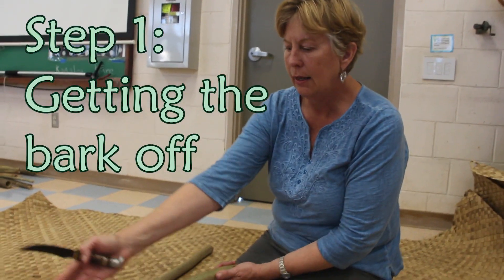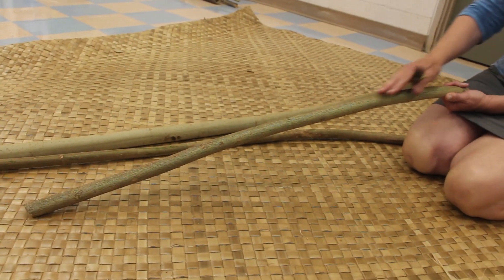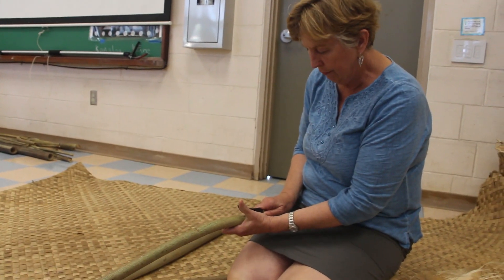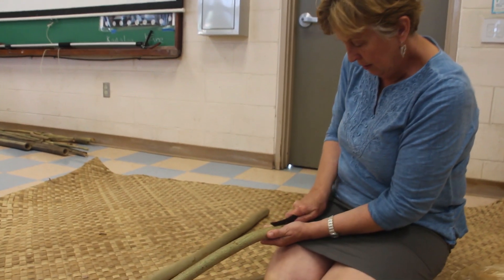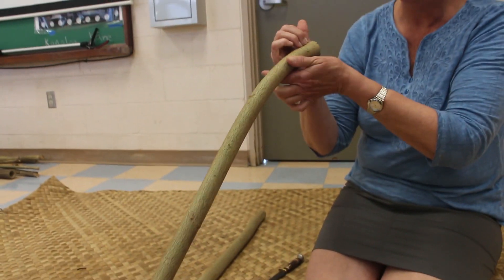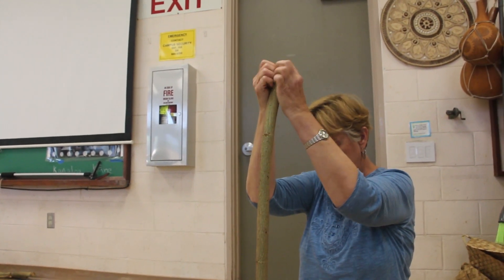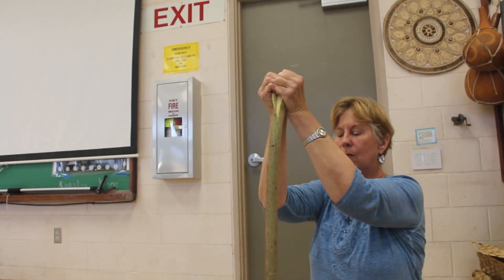If you get larger than that baseball bat diameter, then it gets to be a little bit woody and can be hard to strip. I like my lengths to be four or five feet long, even up to seven feet, unbranched, and with no blemishes on it. I always start at the base of the branch, and I cut through the outer bark, and then I'll put my fingers in here and I'll just pull back.